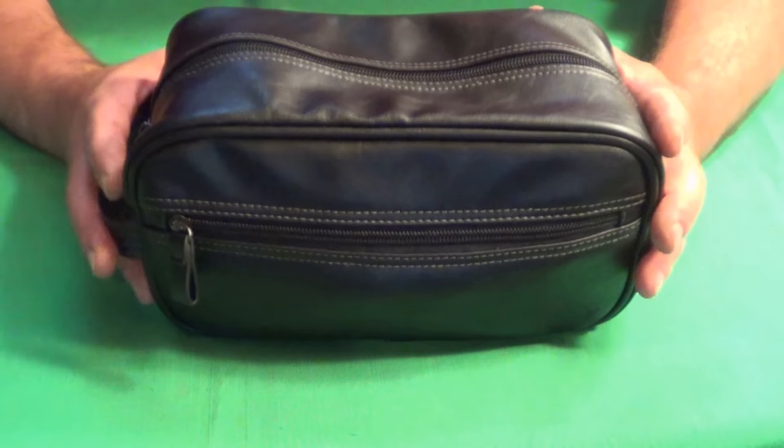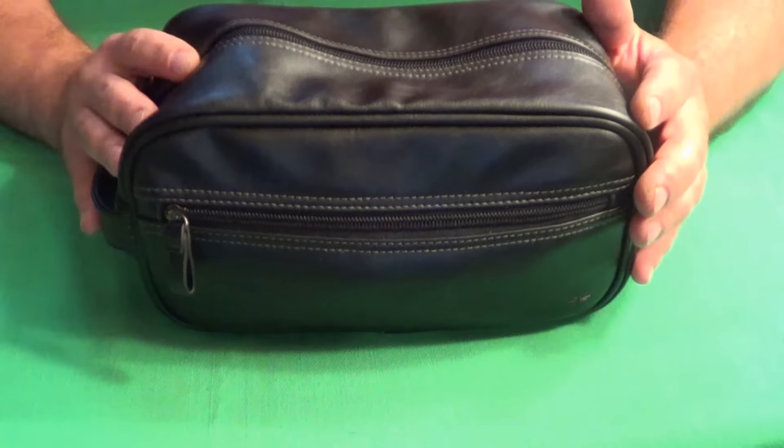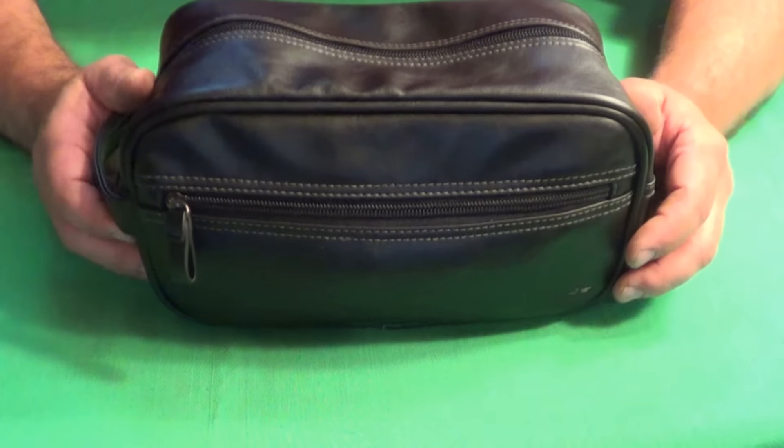I don't go into this bag all the time. There are a lot of things I wear that are in here. So let's get started.